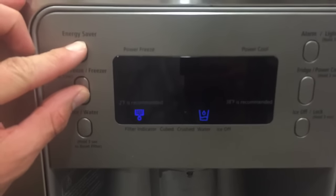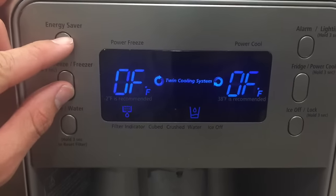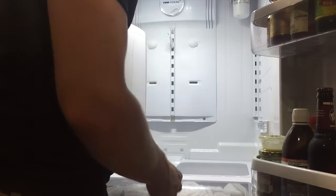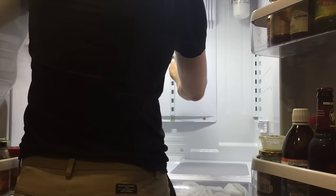With this refrigerator, you can hold down two buttons on the front display to actually turn off the cooling system — you should do that if possible. And because water and electricity don't mix, make sure you plug it into a GFI outlet. The last thing you want is to get shocked and die.